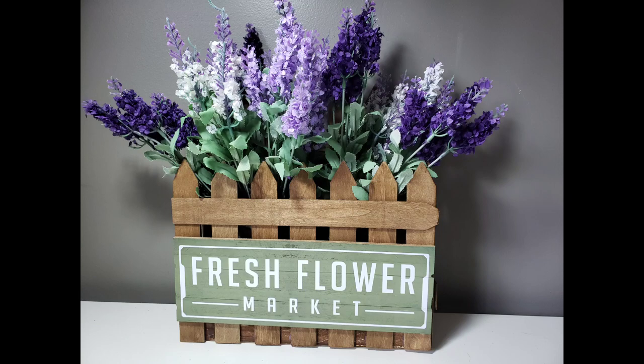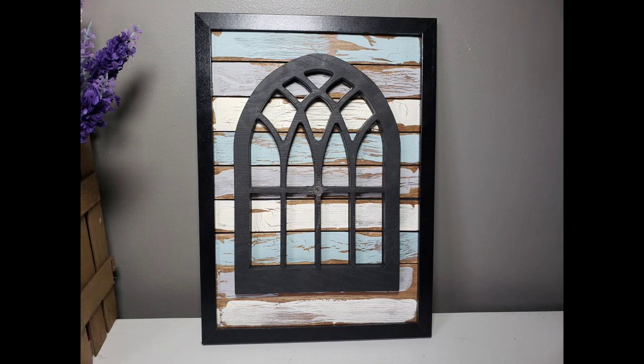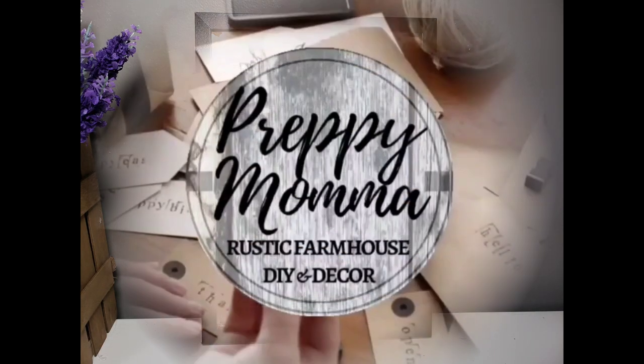Hey guys, welcome back to my channel, and if you're new here I'm so glad you stopped by. Today we've got three really high-end looking farmhouse decor items. Let's jump in.